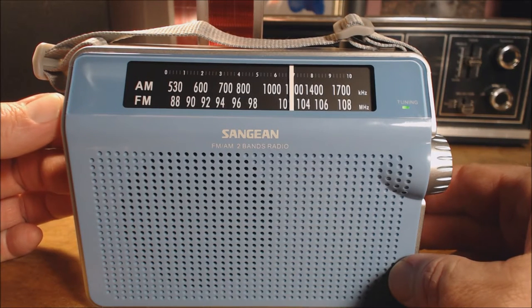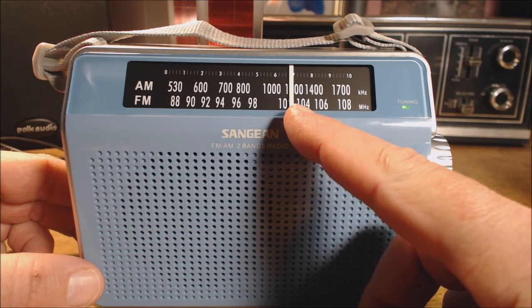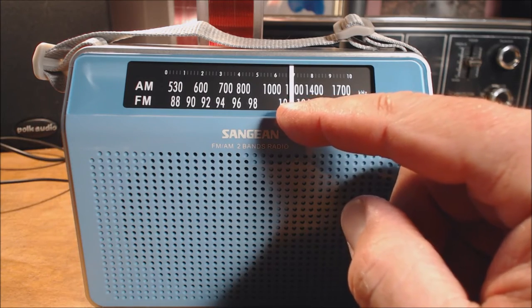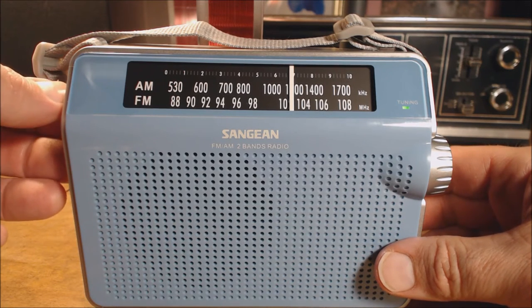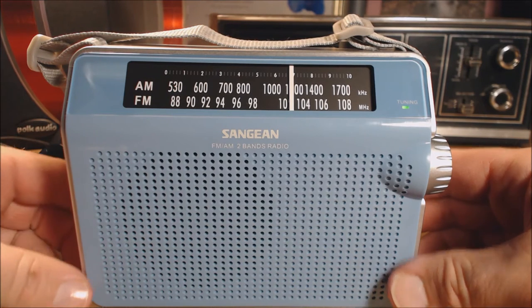Here's the Sanjian in action — this is tuning AM in the evening. You can see the dial is not real accurate, so if knowing exactly where you are on the dial is important to you, this is probably not a good radio for you. That needle probably covers about 20 kilohertz depending on where you are on the band, so it's not real helpful. I was hoping to find 1170, but this Ohio station is coming in loud and clear here in New Jersey with the help of the external antenna.